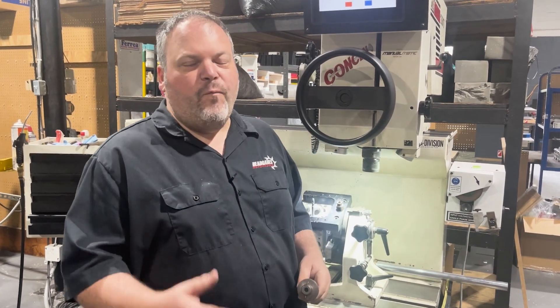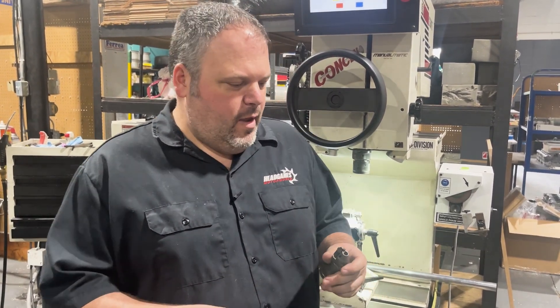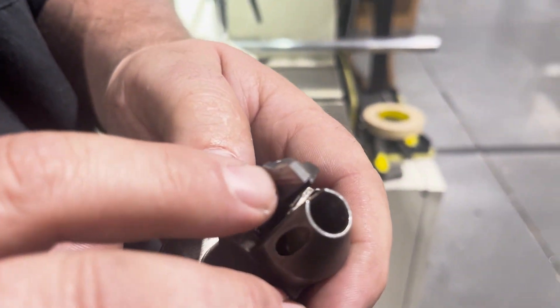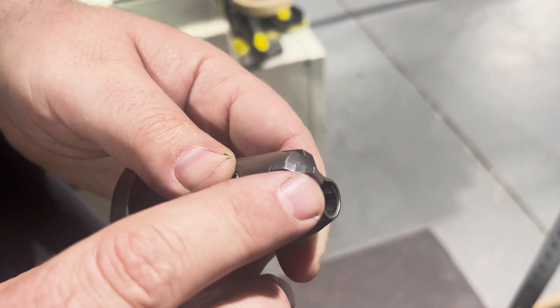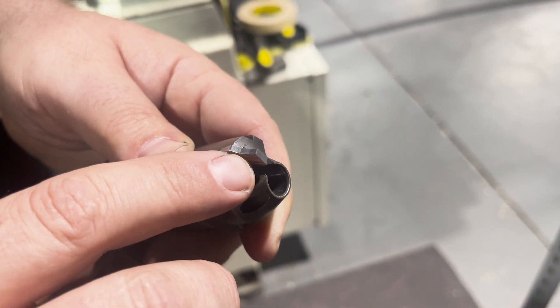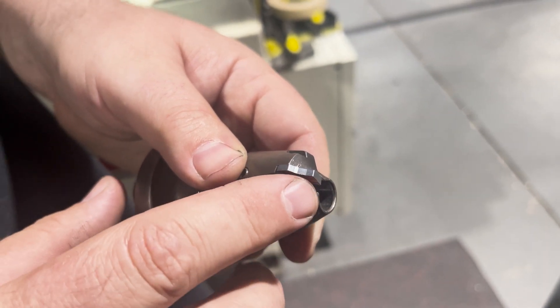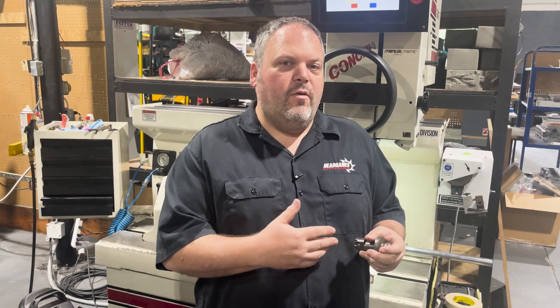Everybody thinks they want a four-angle or five-angle valve job, but the reality is that five angles are more like a radius and they don't really fit on the valve seat. What we have here is a form cutter — you can see all the different angles on it. It cuts all of the angles basically at the same time, and these come in a variety of different angles and sizes. All of ours are custom, ordered per cylinder head, and we do a lot of flow testing to figure out what angles we need.